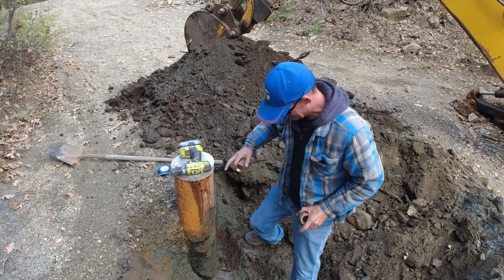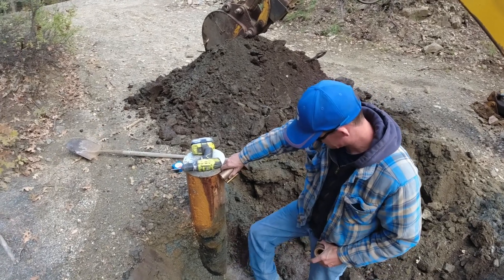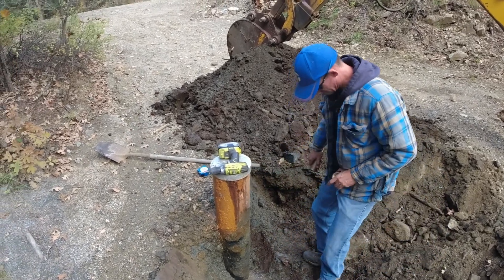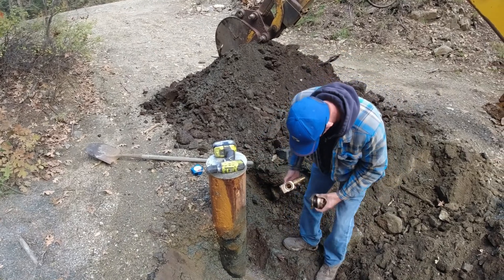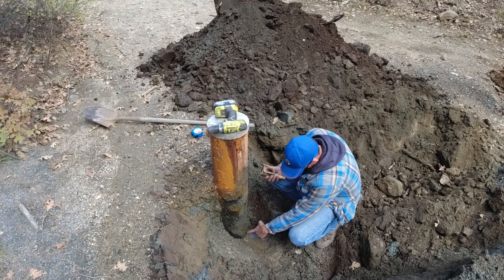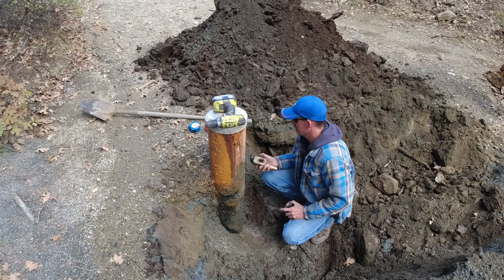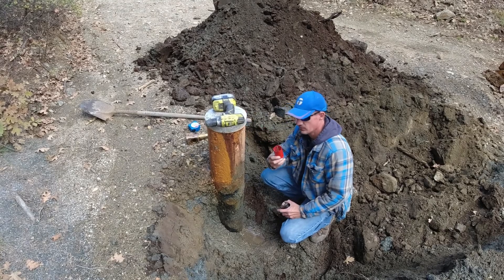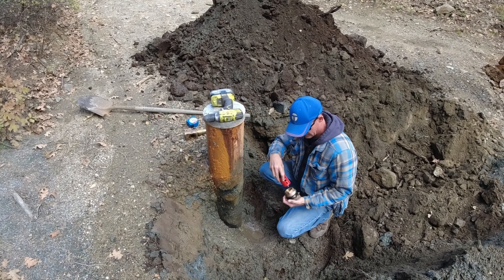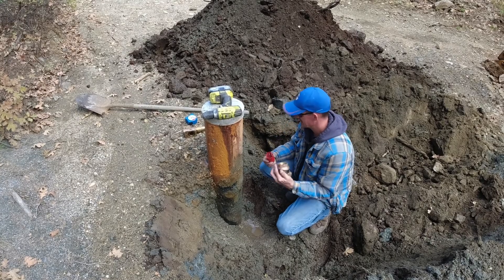So we got down here all the way down to actually where the well company put the well seal. We're going to make sure that we've got enough room — should be good — and we're going to use a hole saw to drill the hole here for this adapter to slide through.